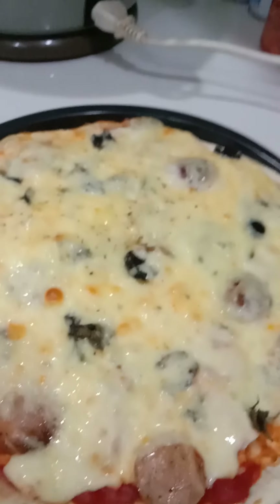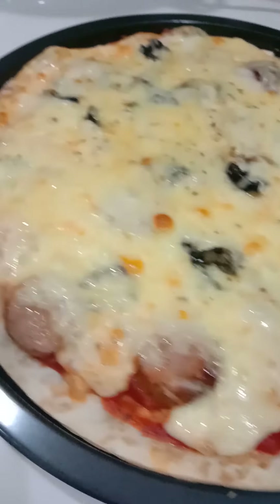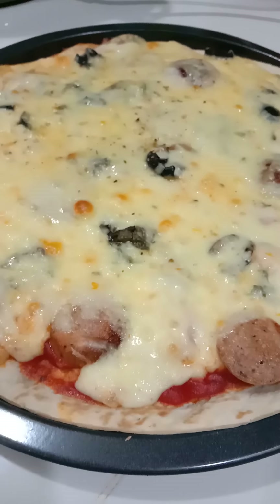Now we have to wait 10 minutes for our pizza to be done. Let's take it out of the oven. Enjoy making it — now I'm gonna eat!